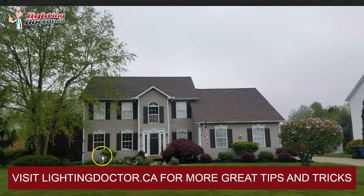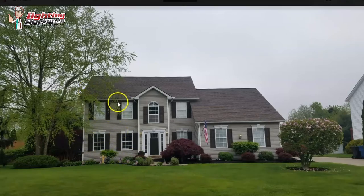Whereas with a wash light, you're only going to cover maybe the bottom section. So I would have three of those uplights across here to highlight this front section of the house.